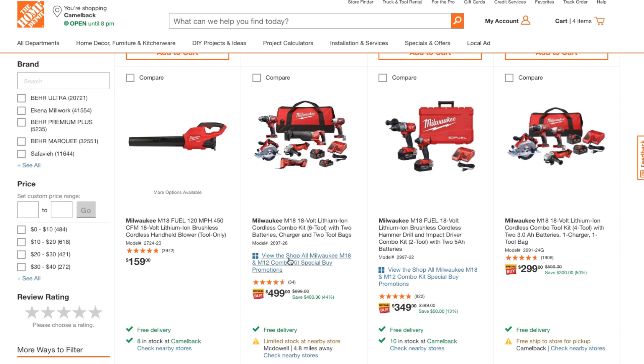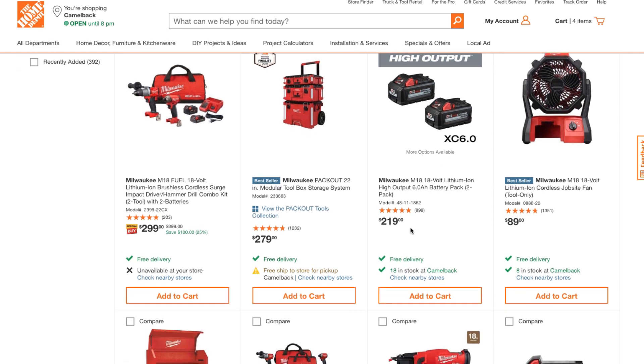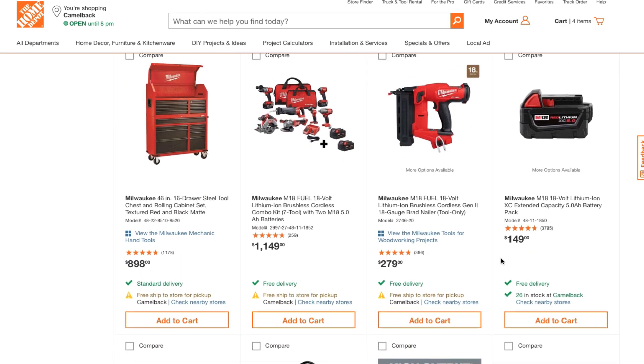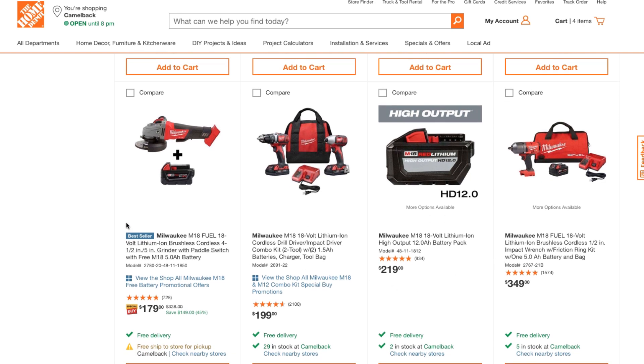Looking at more M18 options: you've got the M18 Fuel at $159, then $499 for mostly brushed tools, Fuel kits at $349, a $299 option that was already out of stock in my store, a two-pack of six amp-hour batteries for $219, and a fan for $89.